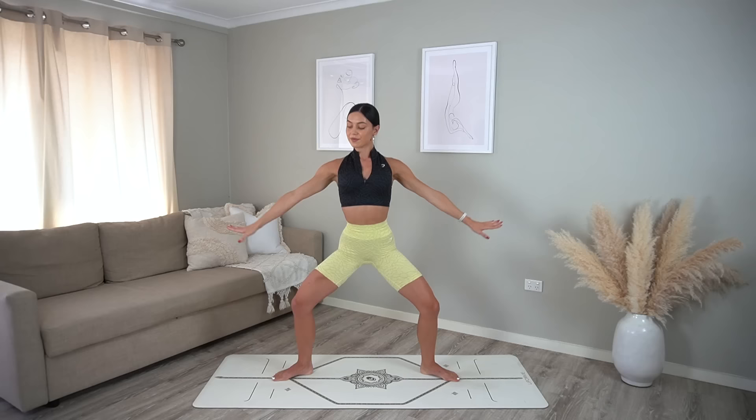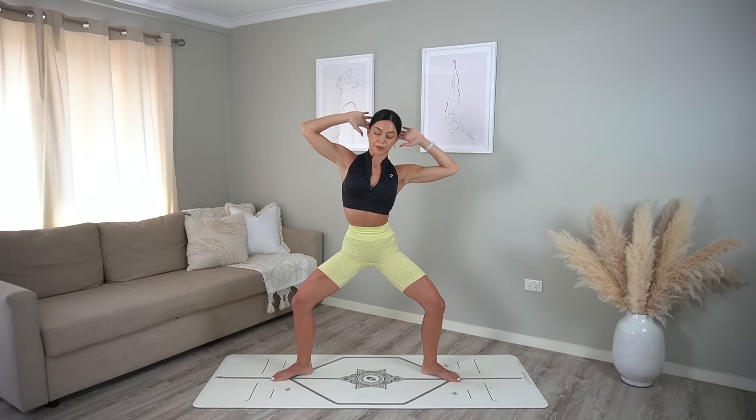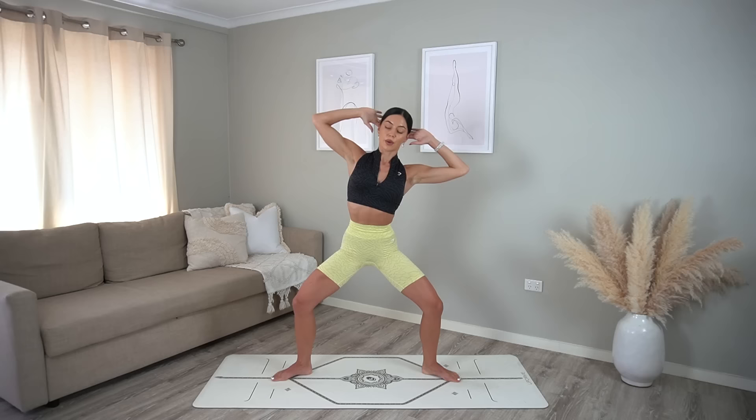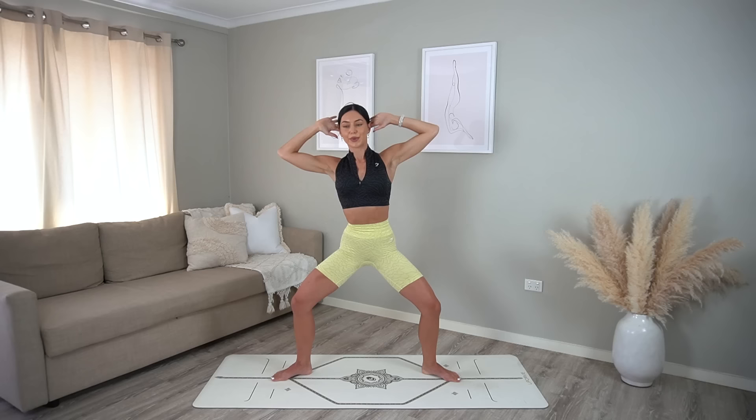Two more, and on your next one hold low in your plie. Take your hands behind your head, exhale side bend to the left, inhale center, exhale side bend right, inhale center. Six more — really try to drop one rib down to your hip as you lengthen through the opposite side. Really nice — last one here.